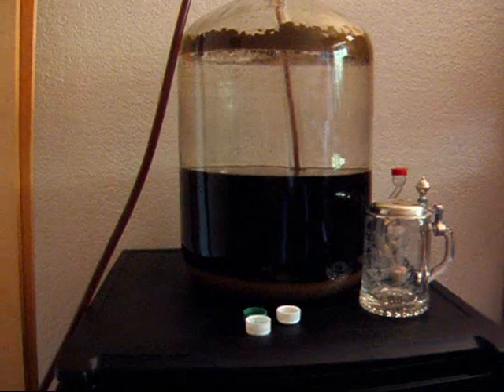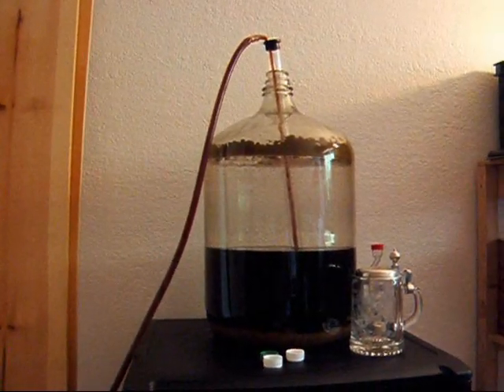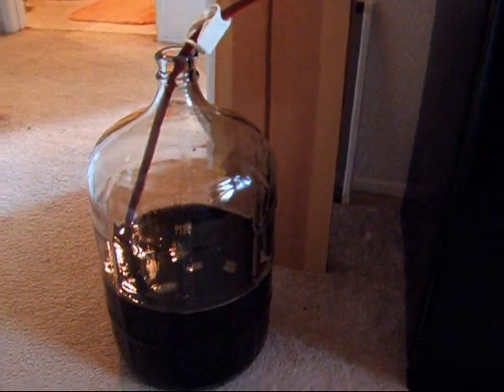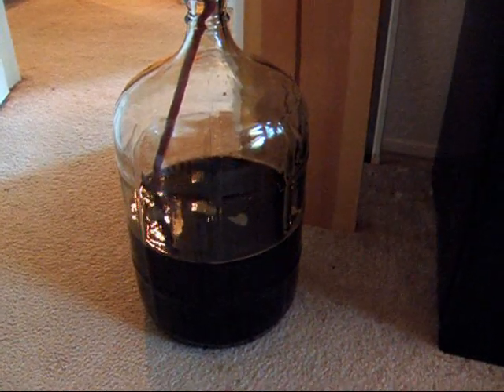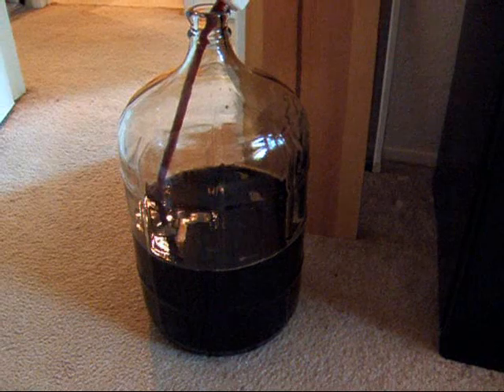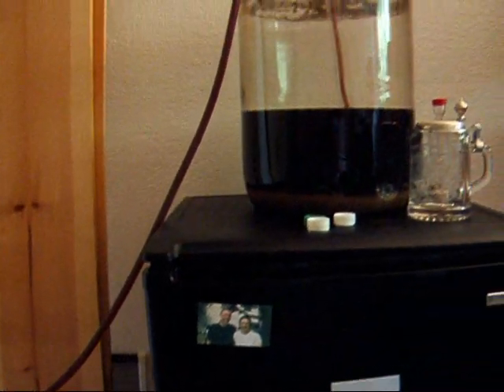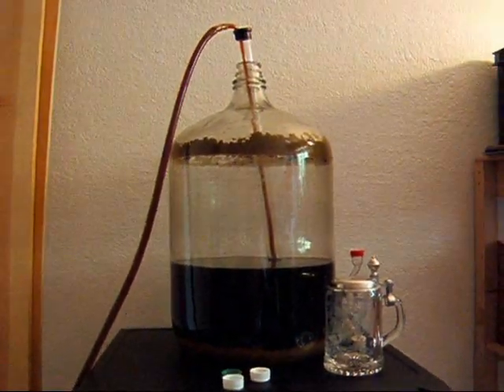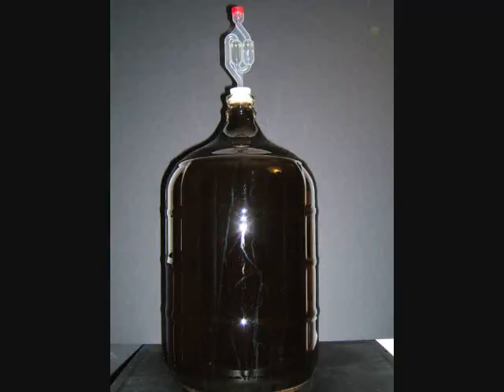The primary fermentation stage will be over in about a week. You can gauge when to rack your beer into a new carboy by timing the bubbles coming out of the airlock — usually when it bubbles every 90 seconds, you know the first stage is complete and it's time to siphon the beer into a new carboy. Generally by the time the krausen has disappeared, you know it's safe to rack into the secondary fermenter. Now that the yeast has gone into an anaerobic stage of metabolizing sugar into alcohol, you want to be sure not to aerate the wort any further.